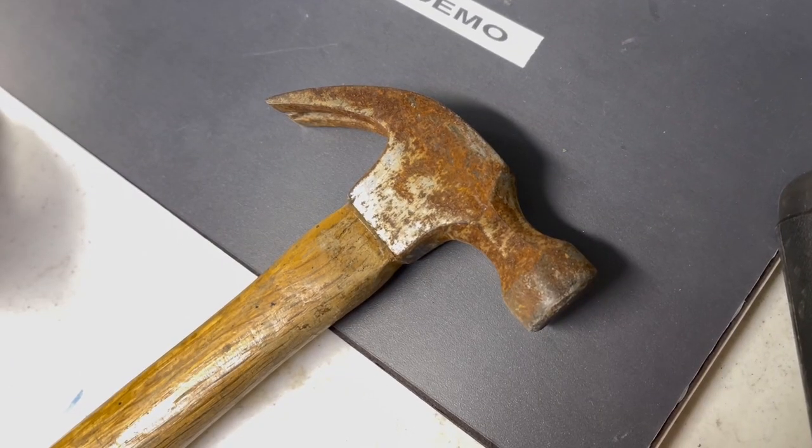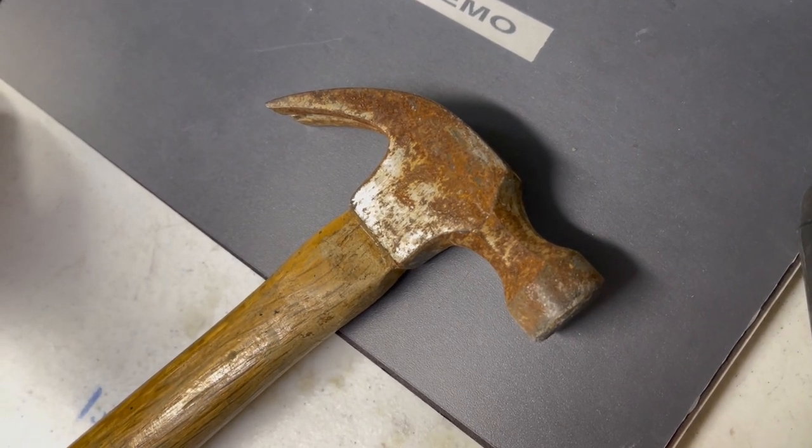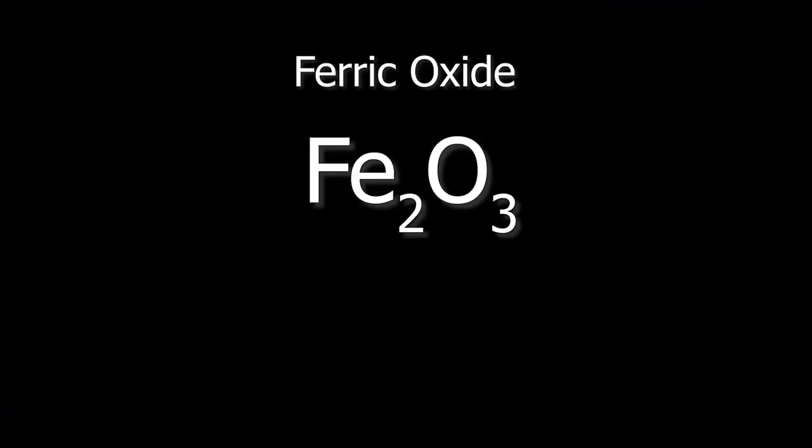To review: oxidation versus corrosion. Usually where these two terms end up getting mixed up is where they intersect, which is in most people's experience an iron-containing compound — so, rust. Your rust is going to be your ferric oxide and that chemical formula is Fe2O3, usually an iron-3 oxidation state, and that's going to be your red-colored rust.